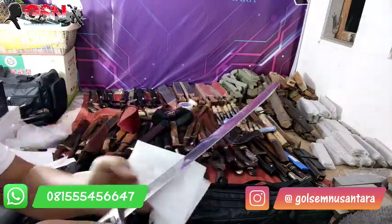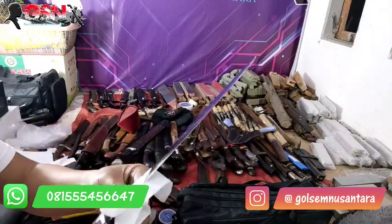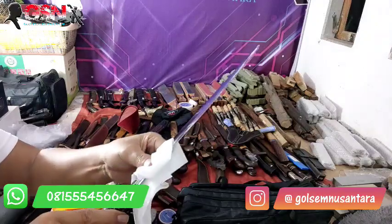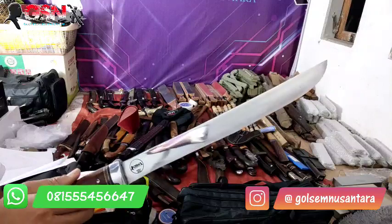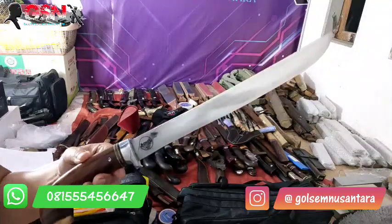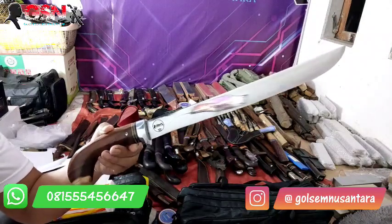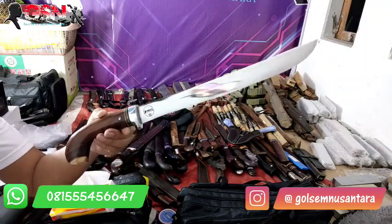Tidak terlalu mirror. Karena kalau di-mirror pasti membutuhkan banyak waktu, banyak tenaga, dan juga banyak menghabiskan kertas dan lain sebagainya. Namanya handmade, harga pasti berbeda-beda. Nah, di sini 3 piece kita samakan harga.